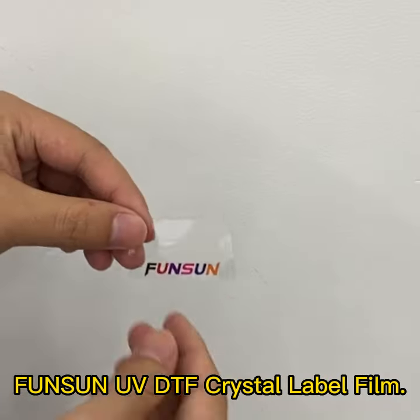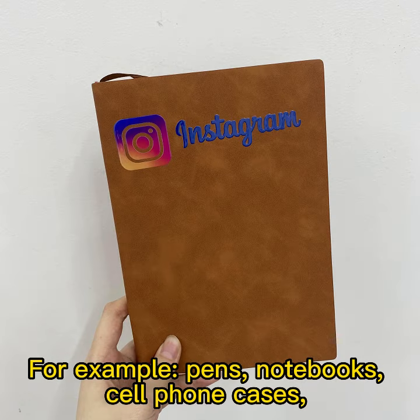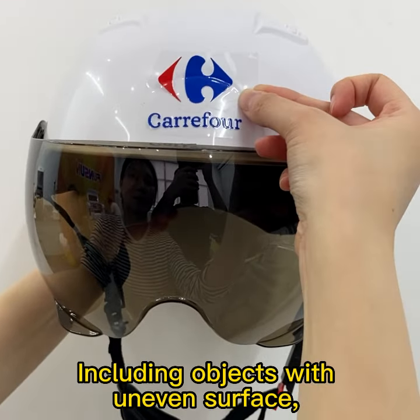Funson UV DTF Crystal Label Film can be applied to almost any item, for example, pens, notebooks, cell phone cases, mugs, boxes, trophies, etc., including objects with uneven surfaces,